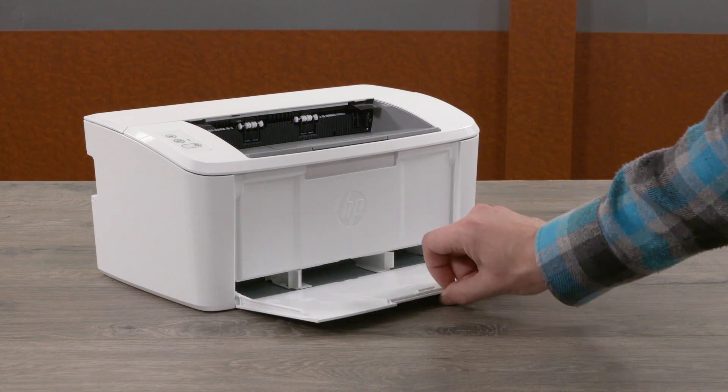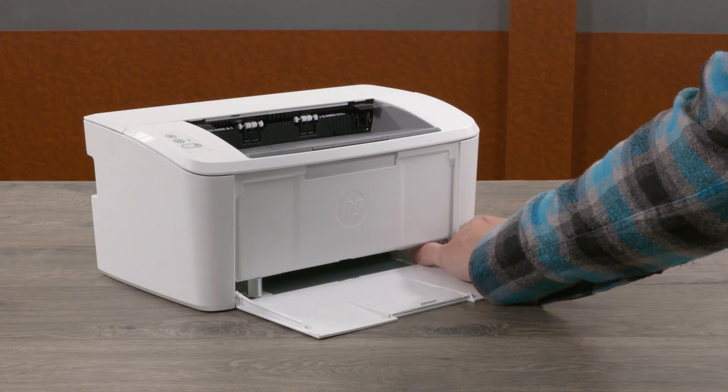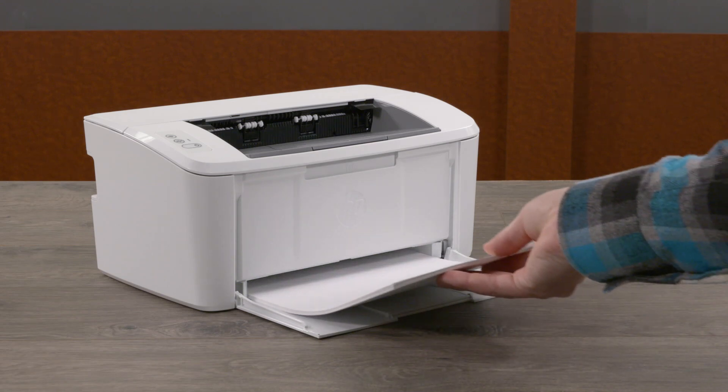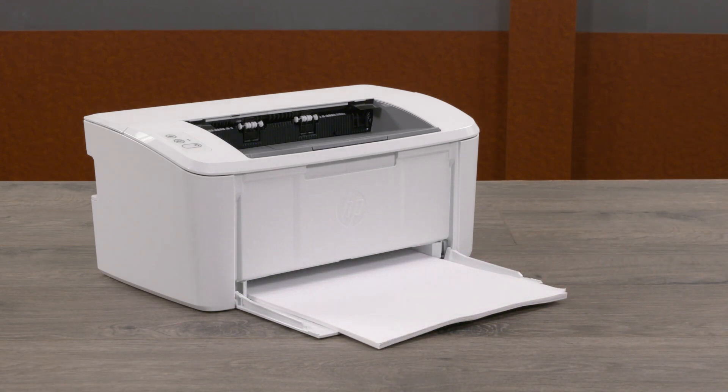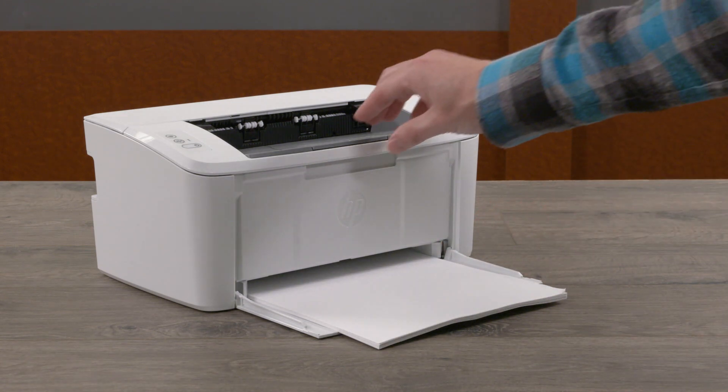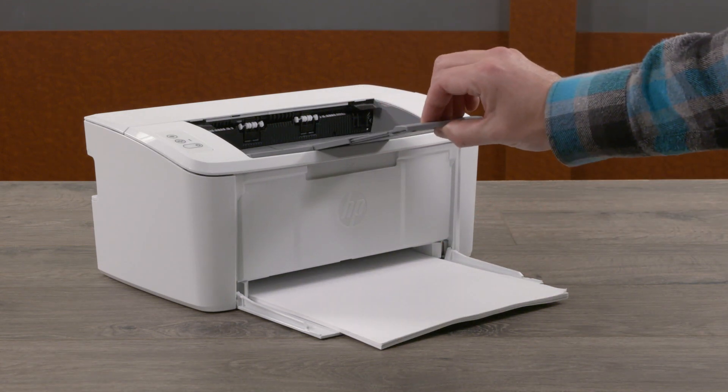Lower the paper input tray and extend the paper width guides. Load plain white paper into the input tray with the short edge forward and the print side up. Slide in the paper width guides until they rest against the edges of the paper and pull out the output tray extension.